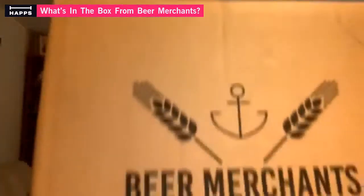I have more beer unboxing. I have another box from Beer Merchants, not as big as last night's box. This is my second box with the remainder of my beer order in, so let's see what's in this one.